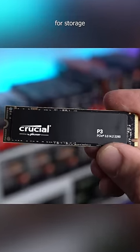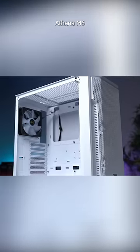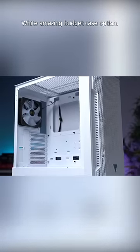500GB Crucial P3 for storage. That's an Asus Dual RX 480. And all of this is inside the Game DS Athena M6 white — an amazing budget case option.